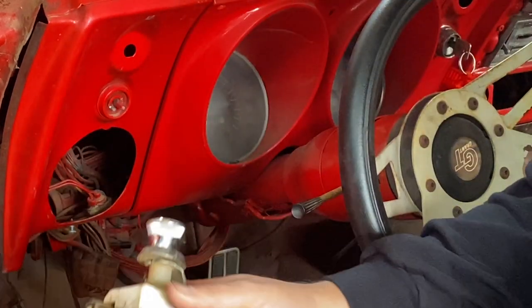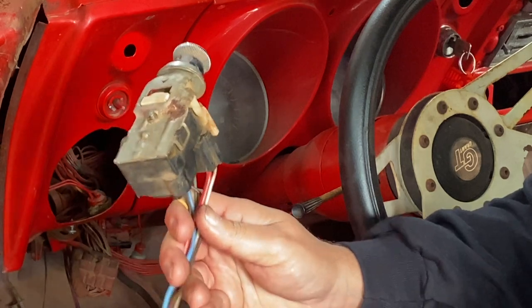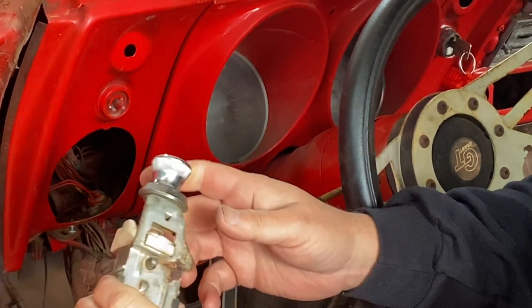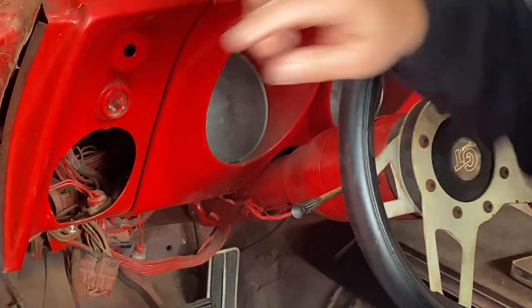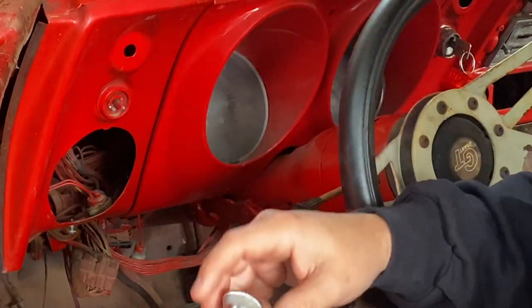I noticed that my brother had this in the boxes of parts that he gave me. It looks like a pretty clean, older unit — probably used, pulled out from somewhere else. But let's pull the one that's in there out, put this one in, and see if we now have brakes and taillights.